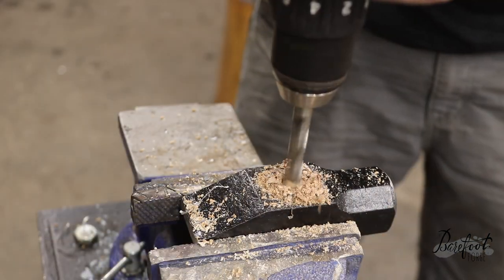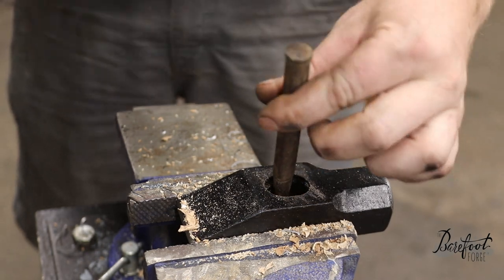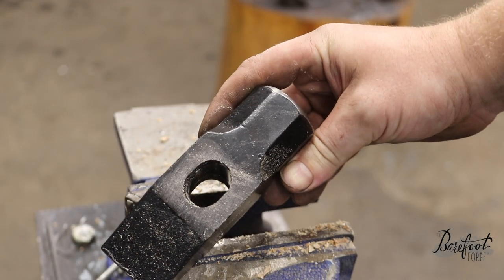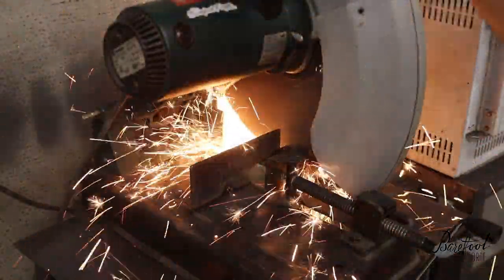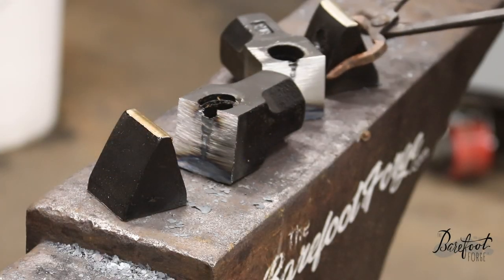We took a couple of three-pound cross-peen hammers from our local junk store and cut the heads off the handles. We then put them in the chop saw and cut the cross-peen side off right at the edge of the eye. That allowed us to maintain the eye, and that formed the head and tail structure of the shark.